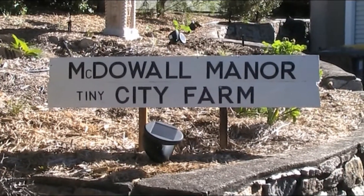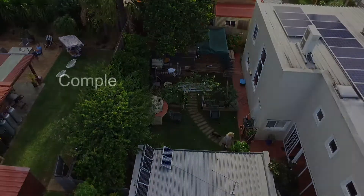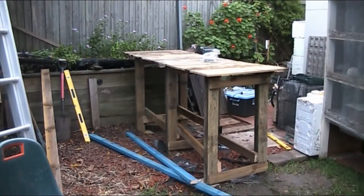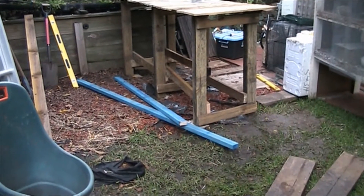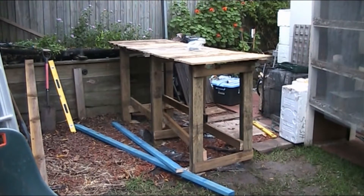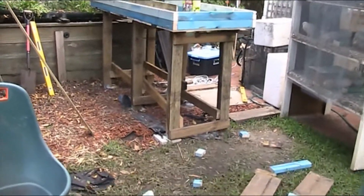G'day folks, Andy here from McDowell Manor. I'm going to post this tonight — I know I'm not finished — but that way, Bike Davey gave me the advice about putting it on the concrete pads, on the pavers, that was good. So I'm wondering, maybe someone will chirp in something vital before I get all that top screwed on and then find out I have to pull the bloody thing off. Fair bit more progress actually, let me show you what I've done.